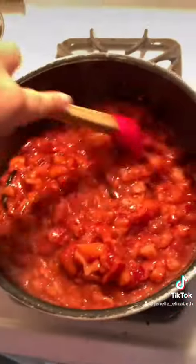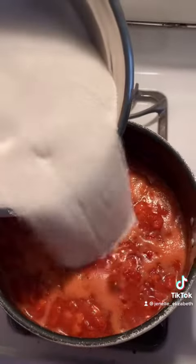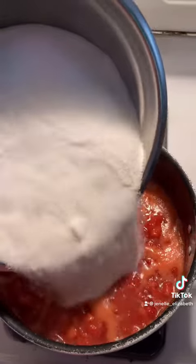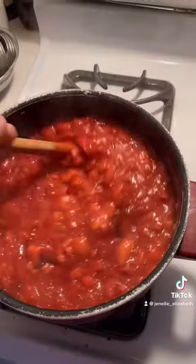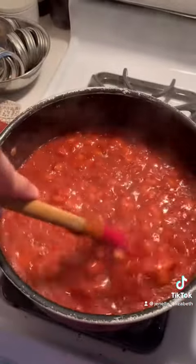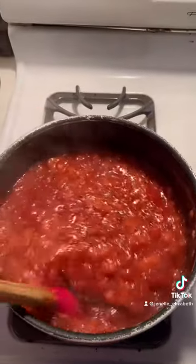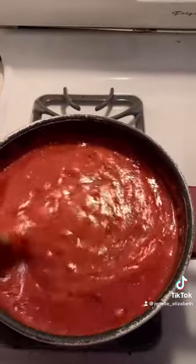Once the strawberries have cooked down for a little bit, you're going to add your sugar. Make sure all of your sugar is set aside because you want to add it all at the same time — this will help it meld together better. It's going to thicken up faster, and you're going to want to constantly stir it. With jams, jellies, and preserves, it's really easy to burn the bottom, so constantly keep stirring until it's this kind of texture.